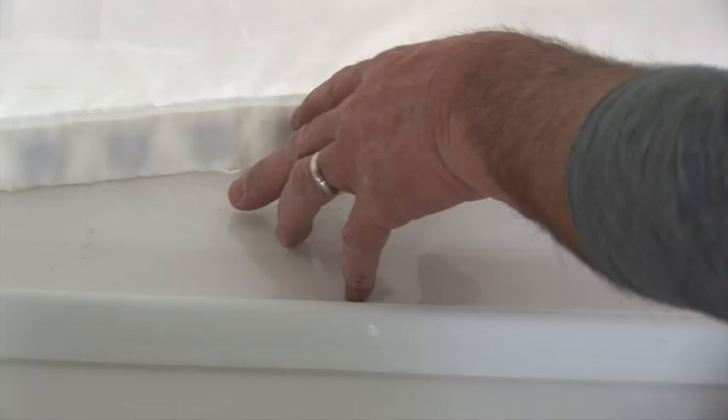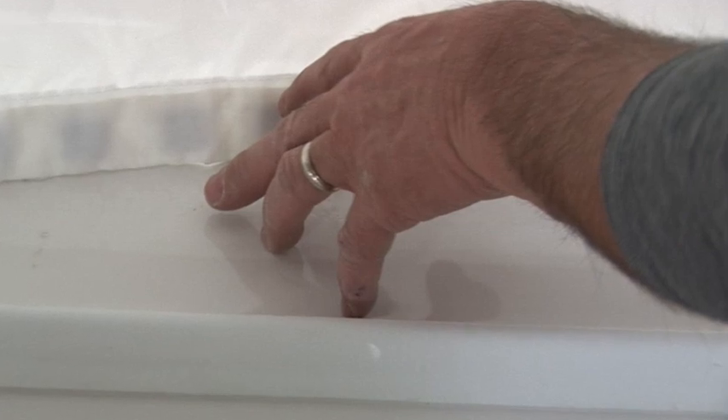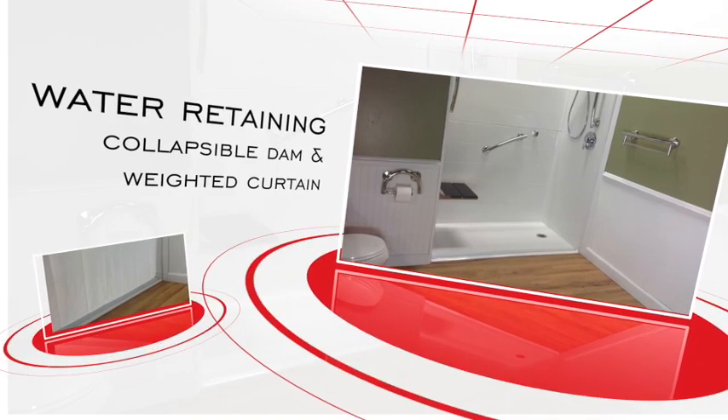Weighted curtains are a necessity for water control success in barrier-free showers. To properly install a weighted curtain, the bottom seam must make contact with the shower floor. The curtain and dam should look as shown when complete. Congratulations — you have successfully installed the most effective water retaining combination for barrier-free showers available.